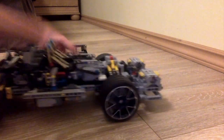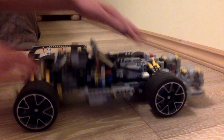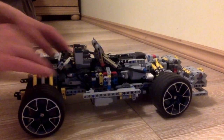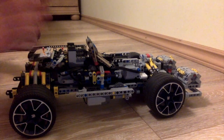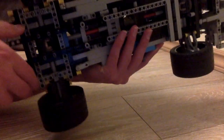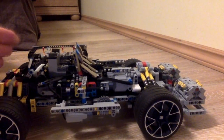The suspension is quite nice — this is a 4x4 by the way. I really love how this suspension turned out; it's quite nice and responsive. It is the best suspension of this kind that I have made. It was quite difficult to make, especially the rear one which is actually quite big — this whole section is the suspension, and that's a lot.